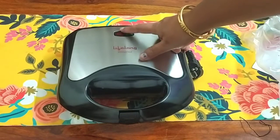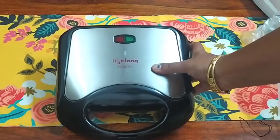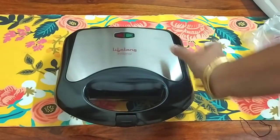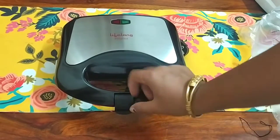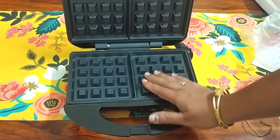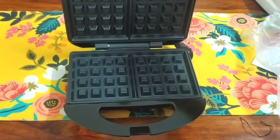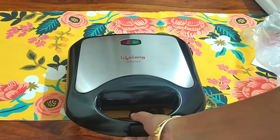It has a red and green light indicator. It automatically cuts off. You will take about 10 to 15 minutes to make a waffle. It is very good — you can make two big waffles. It is electric.